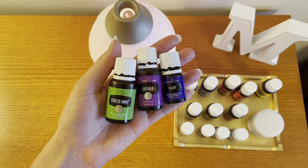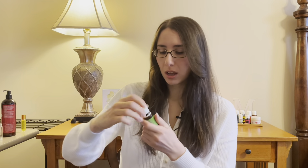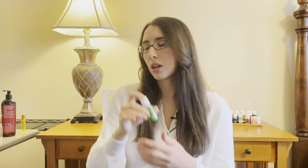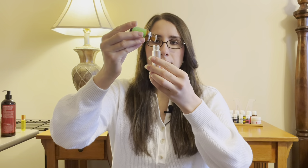For the happy calm and perfume roller, I'm going to use lavender, valor, and stress away, and we'll use 10 drops of each oil. Just a little FYI when it comes to stress away: because there is vanilla in here, give it a quick shake before you try to get it out. So again, 10 drops of each.